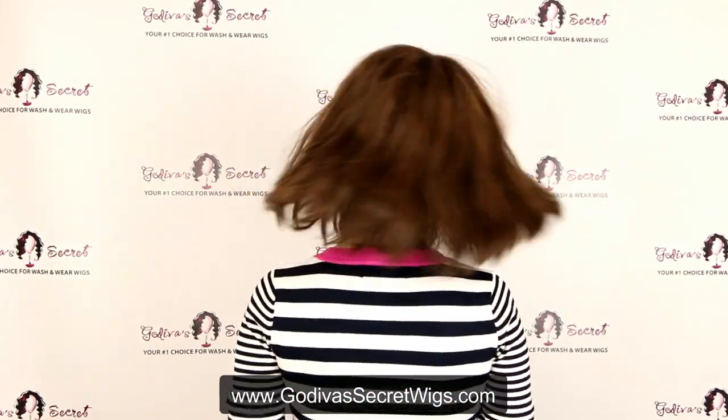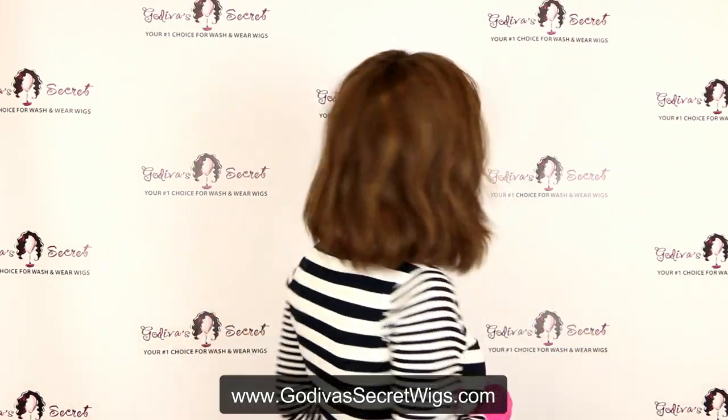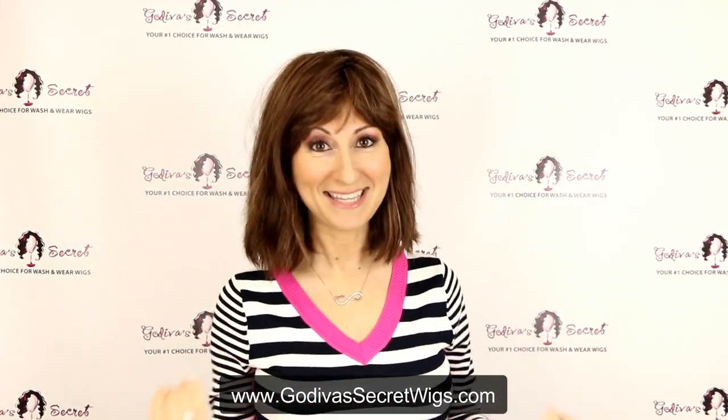Super cute. Now let me show you her back. She's just kind of that funky razor cut with a little bit of a beach wave. This is how I cut my hair — I want it to look like this.